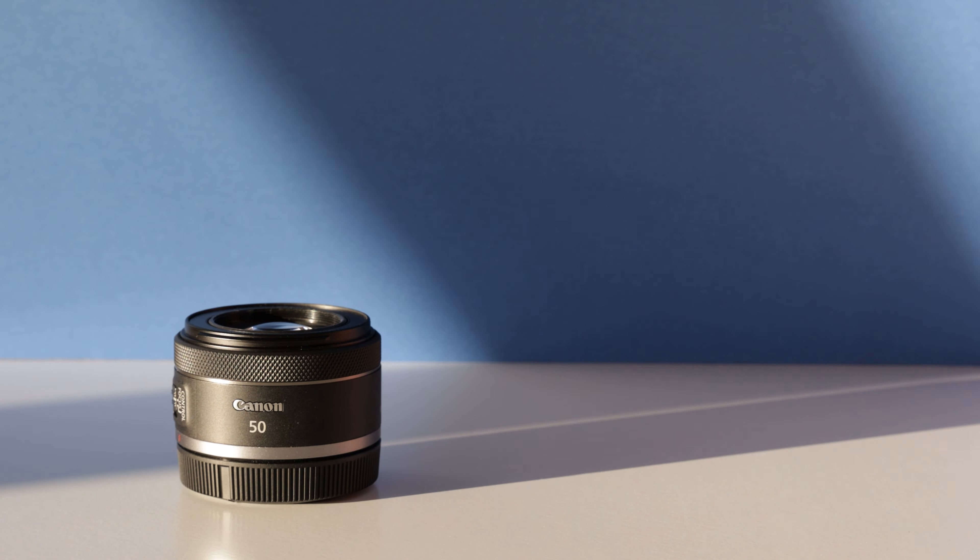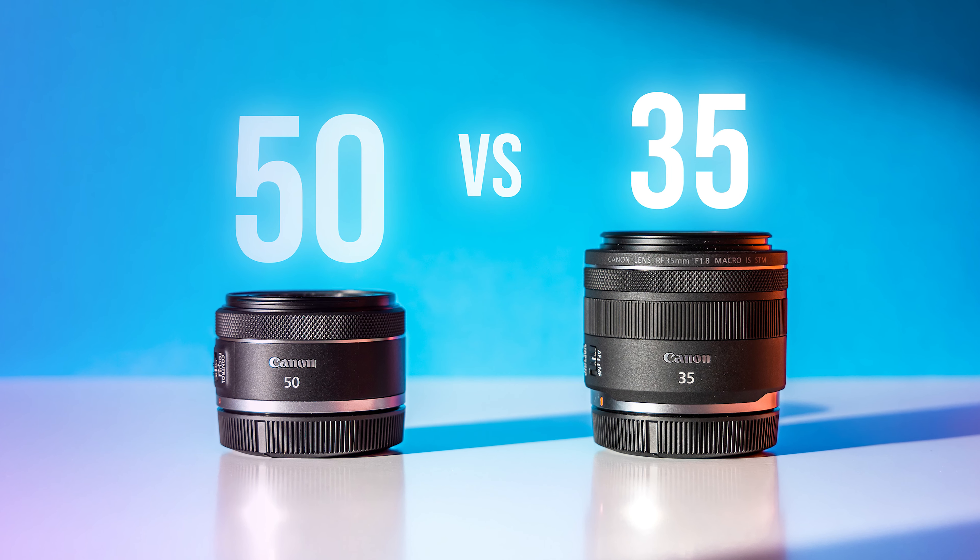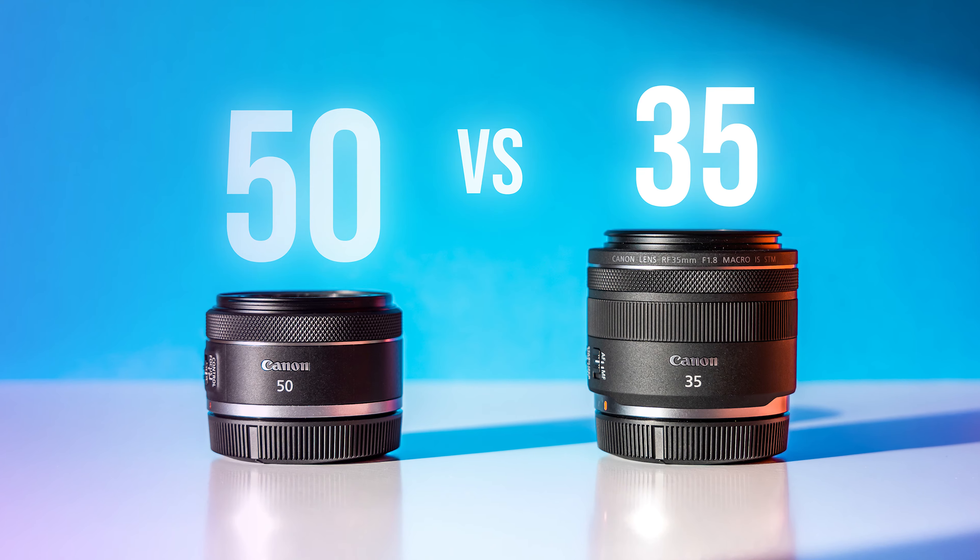Last thing — there is a price difference between these two, but if you can only get one lens to keep your kit simple, your two most similar options are the 50mm and 35mm. Let's go ahead and compare those now.